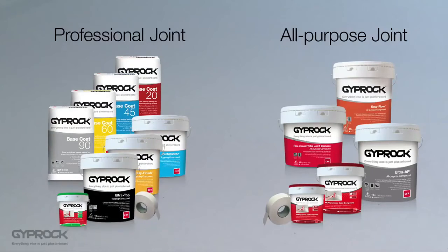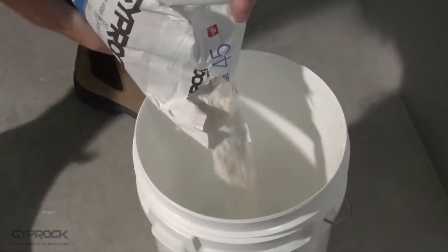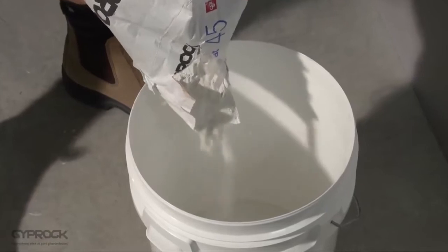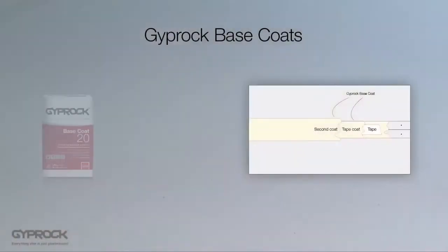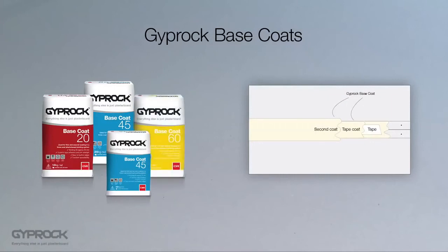Let's find out a bit more about the jointing compounds. Gyprock base coats set by chemical reaction rather than drying, which leads to a stronger bond and allows the formulation of products with different setting times. These base coats are supplied as a dry powder, with working times of between 20 and 90 minutes after mixing, so you can choose the product that works best for you.